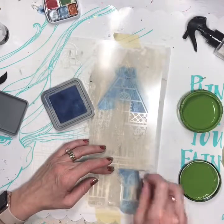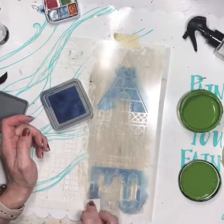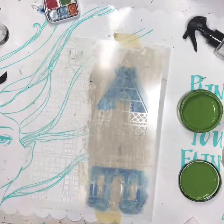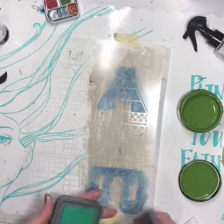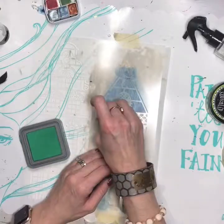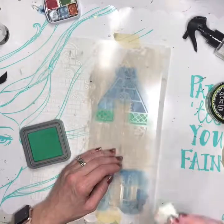I just love these little houses. These stencils are so fun and neat, and I have more plans for them actually in the next couple of days. Then I took Distress Oxide Lucky Clover because green and blue, to me it just works — it does go together on the color wheel.